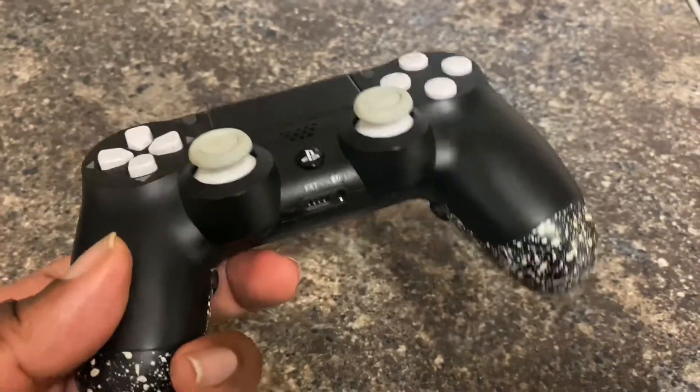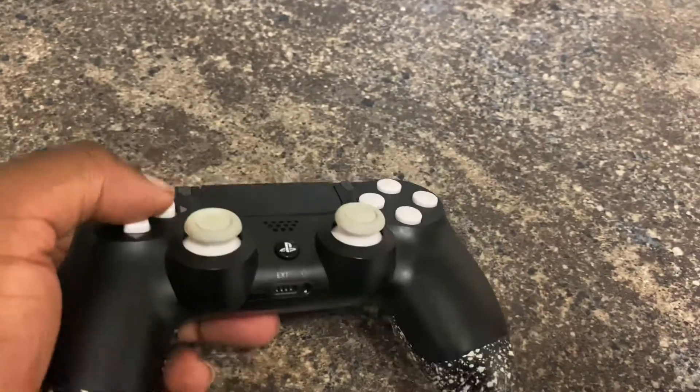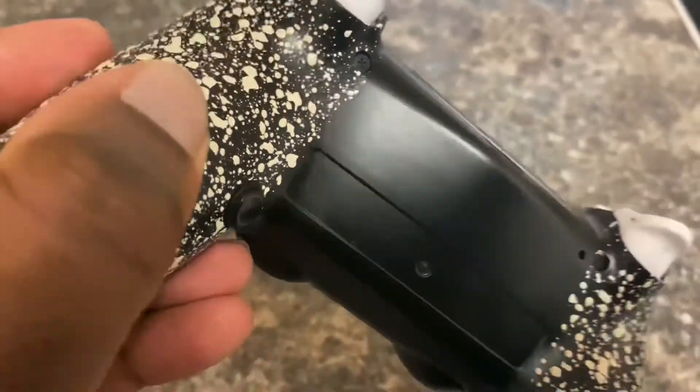All I'm saying is, six months of use on this controller — using it pretty much every day — and there is literally nothing wrong with it. The buttons on the back still feel nice, still feel brand new, like I just got it.